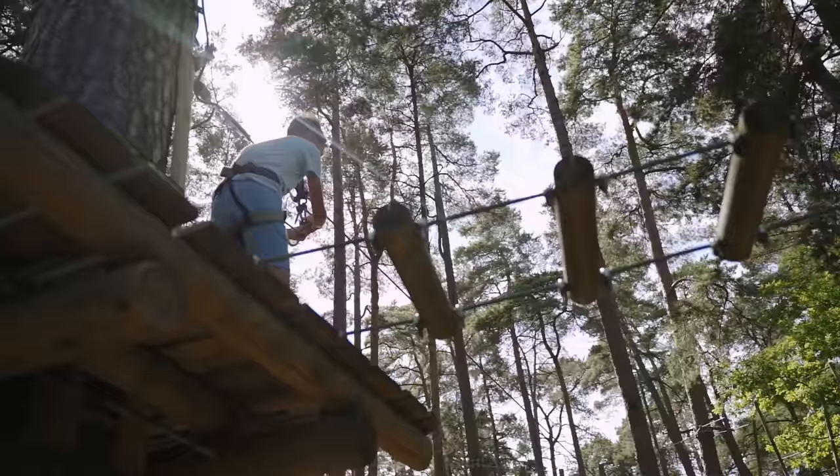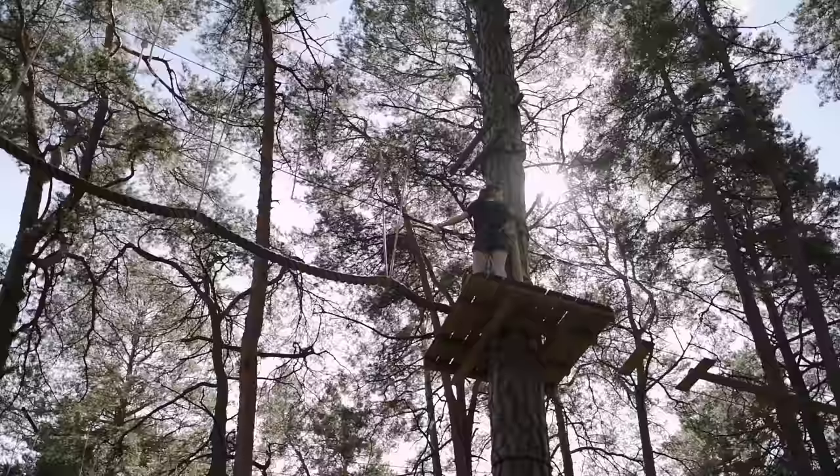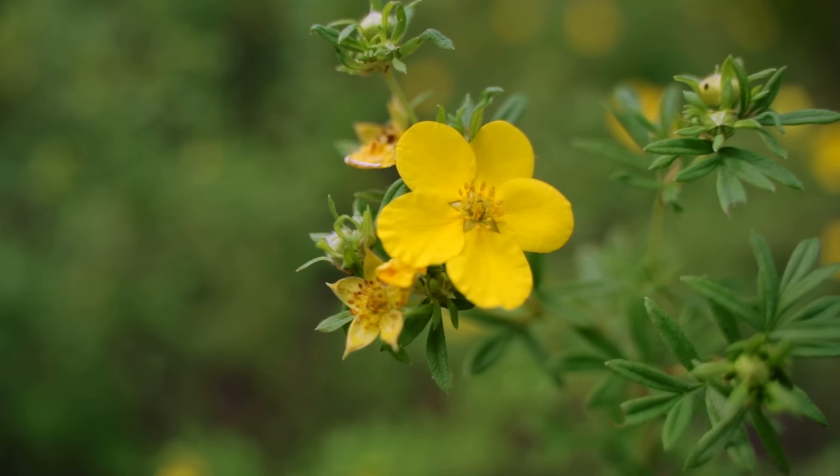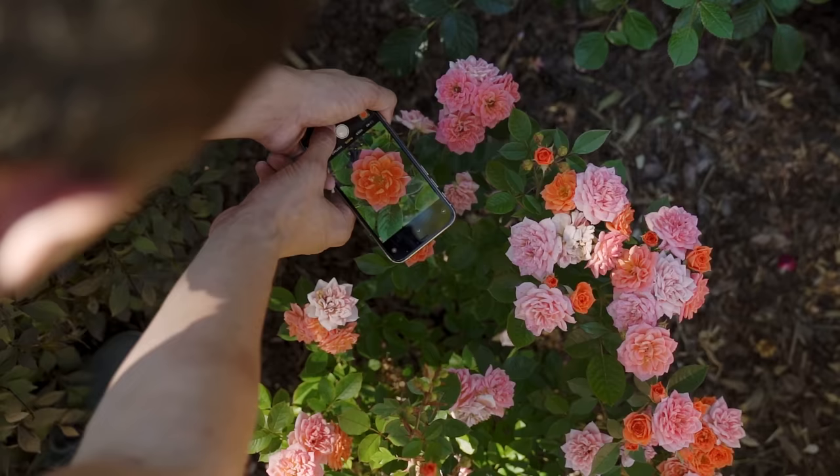Today we have a partially cloudy day and I'm recording this in a forest park, so there's a lot of natural shade that's going to hit my macro photography subjects. That is actually a good thing, because just like when you're shooting flowers, you want to avoid direct sunlight hitting your macro photography subjects. That way you'll get the best possible images.